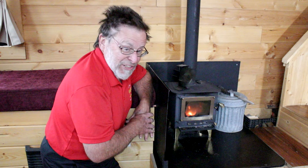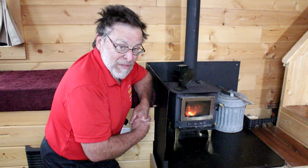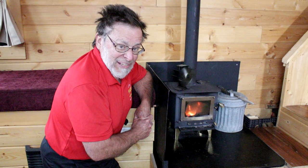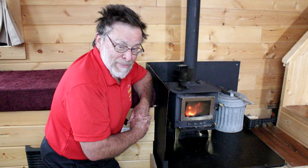The firewood doesn't cost me anything, so now that I've paid for the stove it pretty much pays me back every day I use it. I'm very pleased with it. I hope you have enjoyed this video — please hit the thumbs up icon if you enjoyed it, and if you haven't subscribed yet please consider subscribing. Thank you so much and we'll see you back here again very soon. Goodbye.